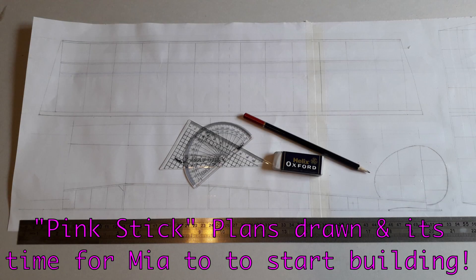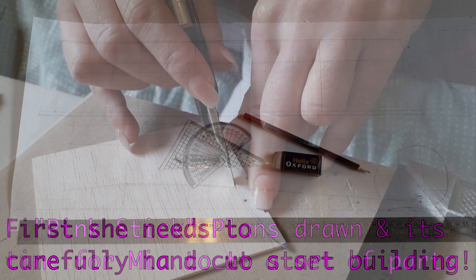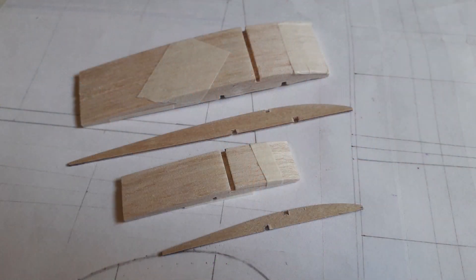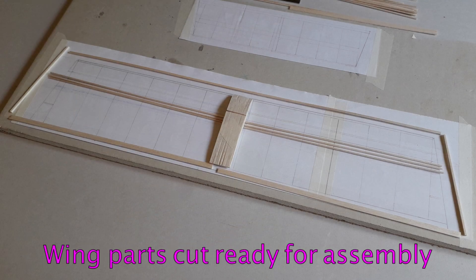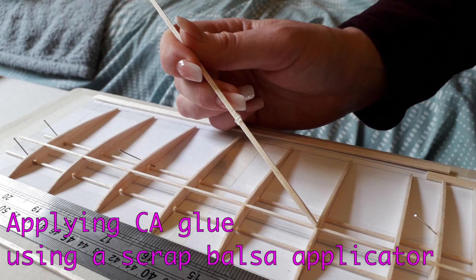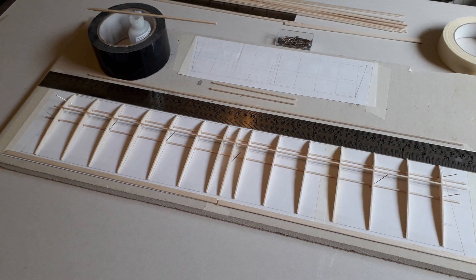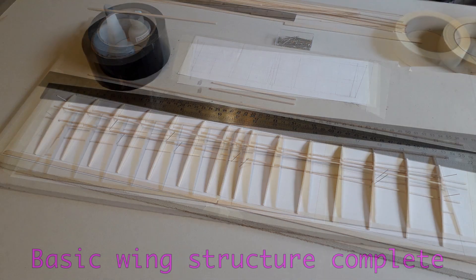Hey everybody, I hope you enjoy the creation of our little P20 pink stick. Some Covid-19 isolation time was the perfect opportunity for me to introduce my wife Mia to some stick and tissue building. So I set to it, drew up some plans based on the classic old uglystick lines, but following the P20 class rules. As you'll see towards the end of the video, the test flights went exceptionally well and we're really happy with the performance of this little model — a stunning success for Mia's first scratch build.